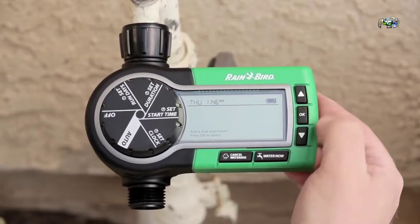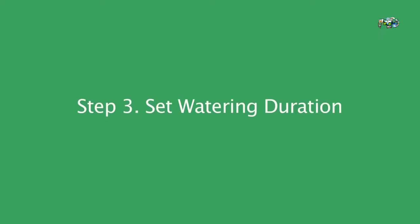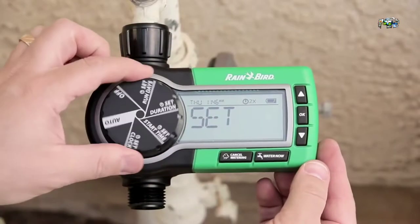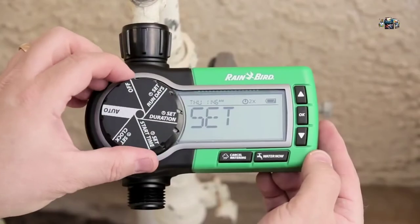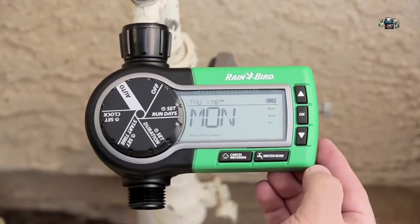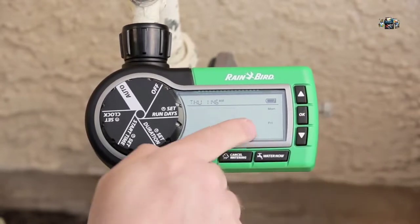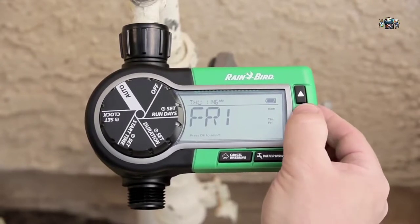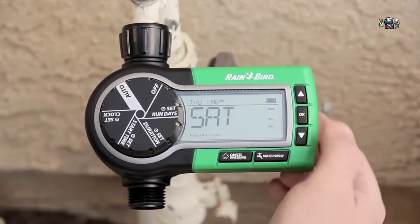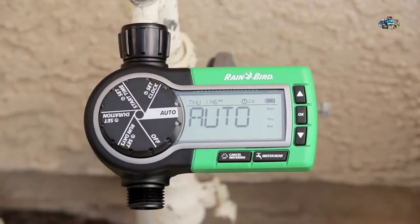You can pick a time a little bit later to allow the water to soak in. Next, set the watering duration — how long you want it to run — and press OK when you're done. Then set the days of the week you want it to come on; it defaults to Monday, Wednesday, and Friday. You can turn off any day you're not allowed to water. We'll add Thursday, remove Friday, and add Saturday instead — set to water Monday, Thursday, and Saturday. Then turn it to auto. That's all there is to it.